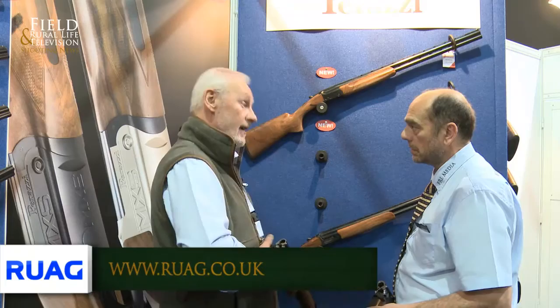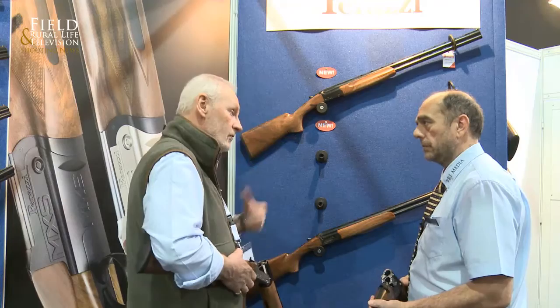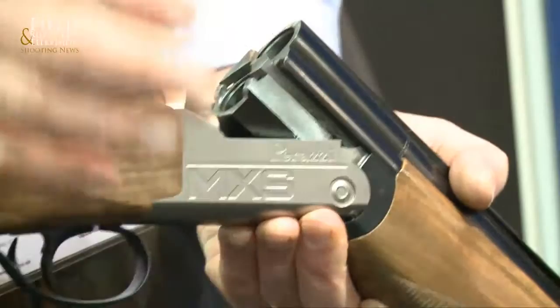This is a first for Perazzi to enter at this level. They did try some years ago — they put their foot in the water with something, which was an MX-5, but it wasn't successful and it wasn't as good as this. This is a different level again. They came up with the concept and I have to say everybody that's handled it has been absolutely delighted and pleasantly surprised.